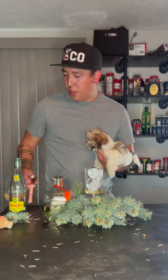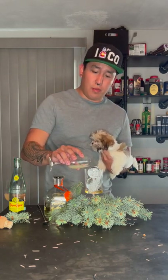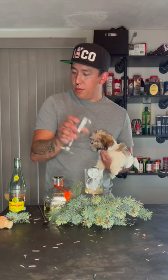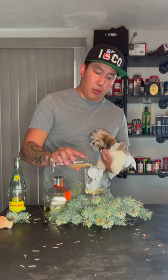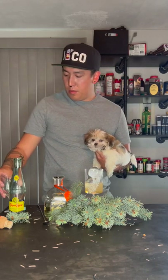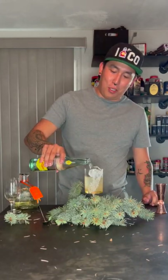A half ounce of lime juice, a full ounce of grapefruit juice, and we're gonna do an ounce and a half of the trill, then topped off with Topo Chico.